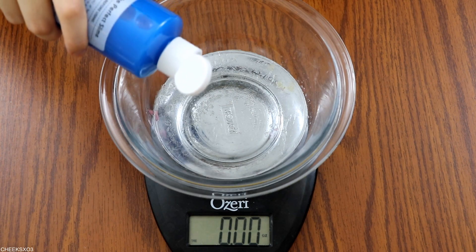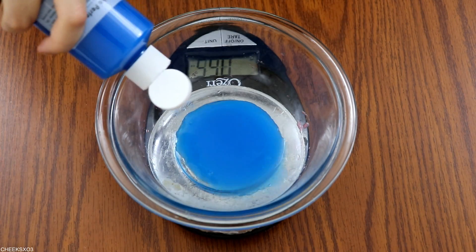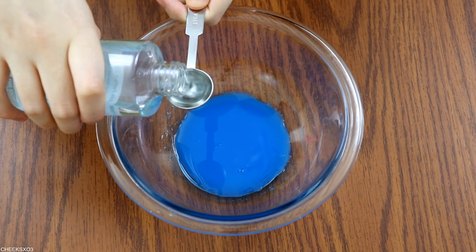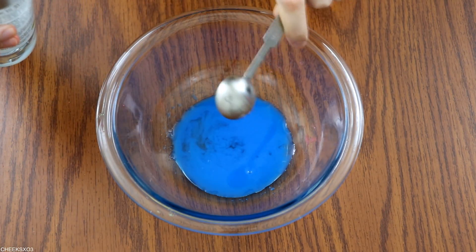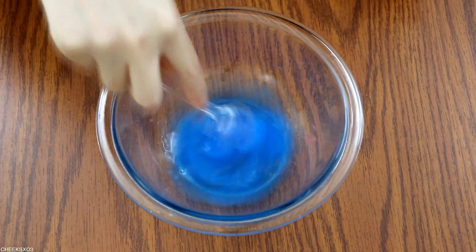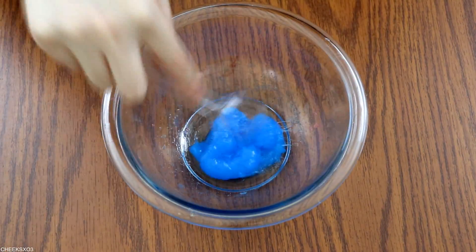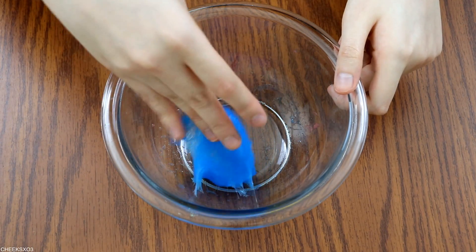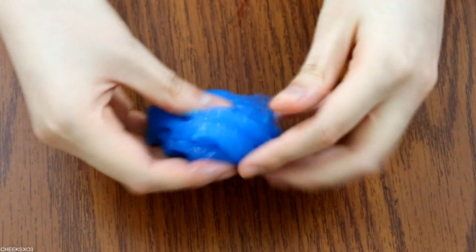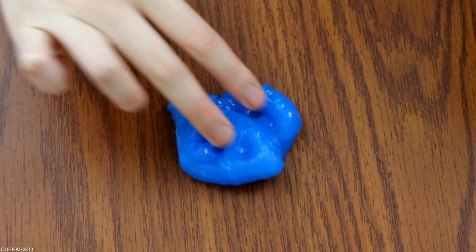So for round 2, I am actually going to follow the instructions. It stated that I should measure out 1 ounce of the super slime and add 1 teaspoon of the solution and stir for a whole minute or until it forms into slime. And this is what I got. This one is not any better than the first time I tried it. It was still the same texture and consistency, so I don't think following the instructions really mattered.